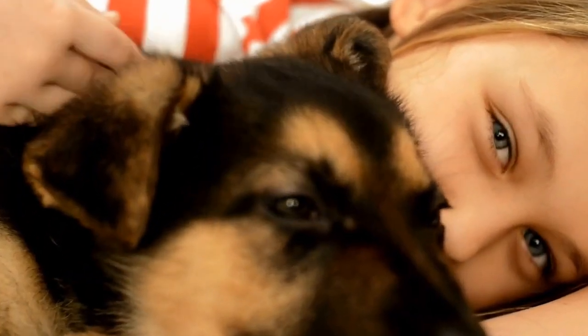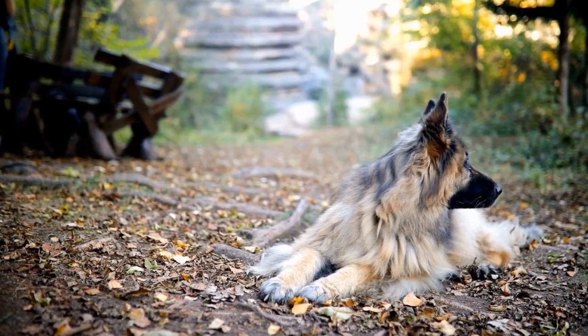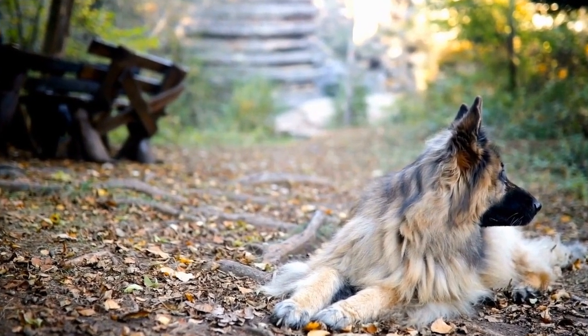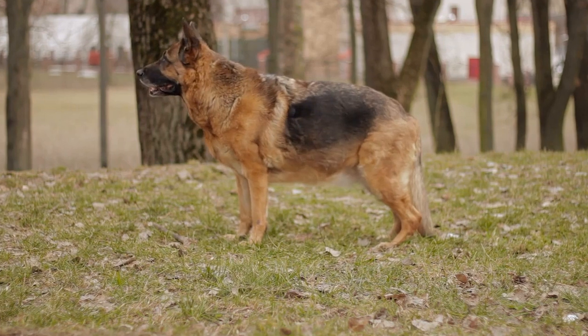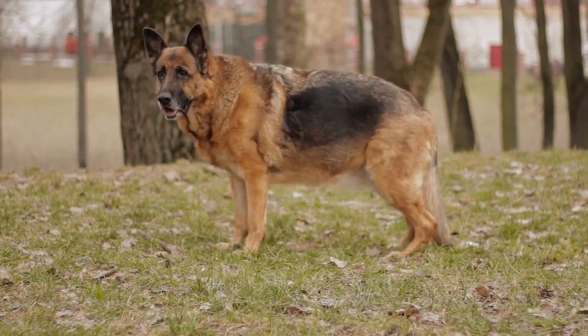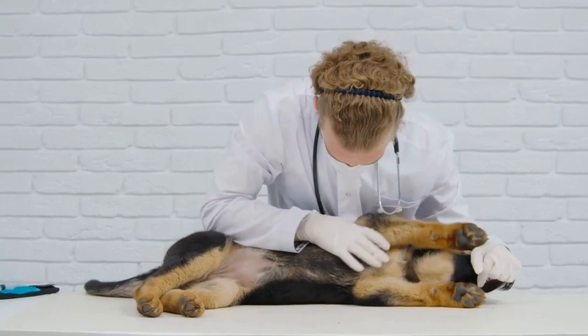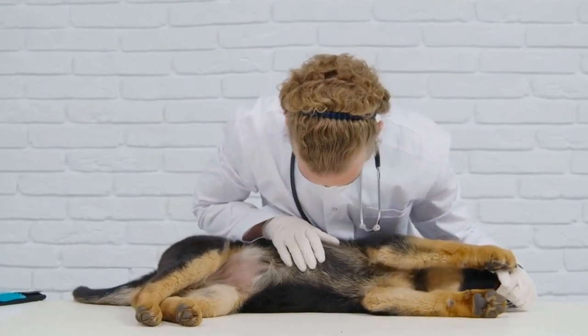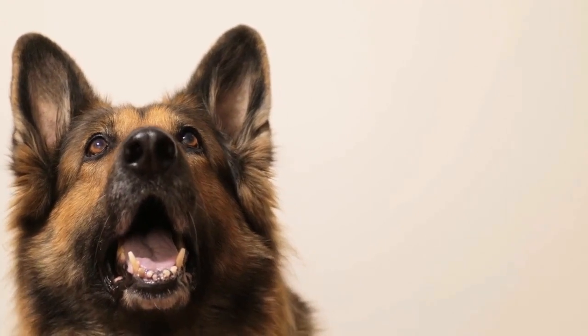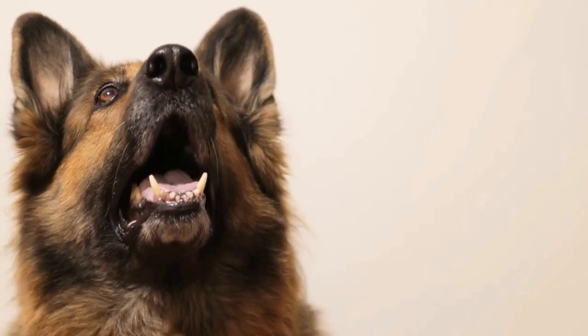2. Spooky Spectre: If you want to go for a spooky Halloween theme, turning your German Shepherd into a ghostly spectre can be quite a showstopper. Begin by getting a plain white sheet or fabric that can be draped over your dog's body. Cut out holes for the eyes and ensure that it fits comfortably without obstructing your pooch's vision. Add some makeup or face paint to create an eerie effect, and you'll have a bone-chilling costume ready to go.